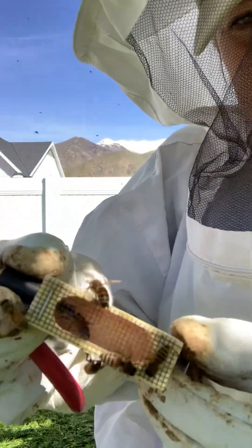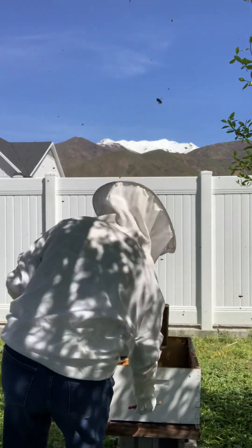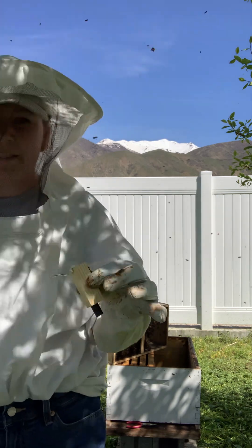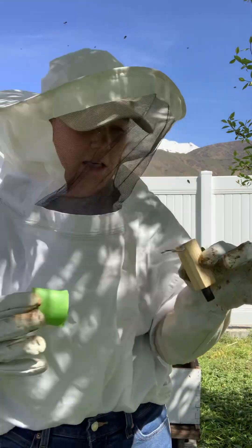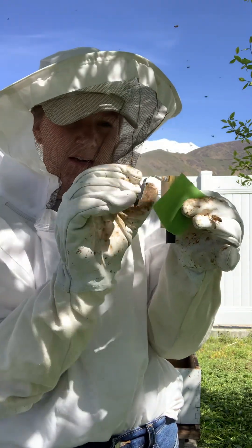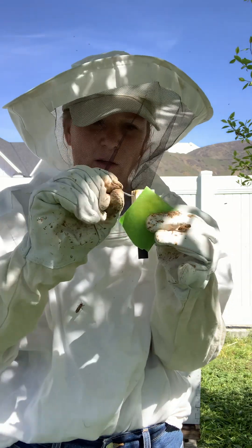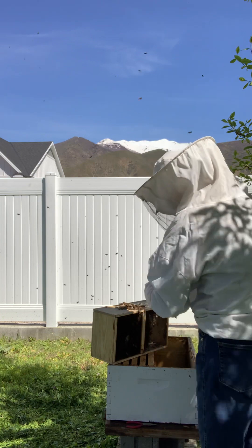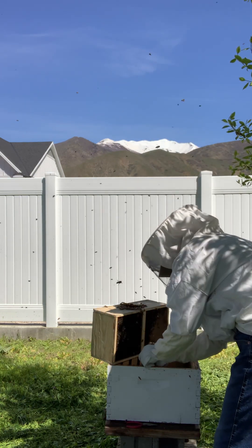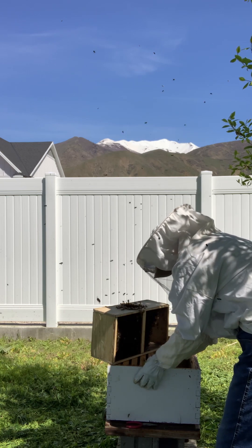The queen looks good and healthy. So now we're gonna take this little cage and tape it to a frame so she doesn't fall and get lost in there. I've got a little piece of tape that I'm gonna stick on there. I'm gonna undo this metal part too, because it's a little bit of an anchor for her to hold on. Tape her on, make sure she's really secure.